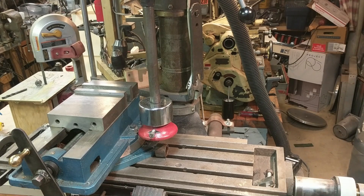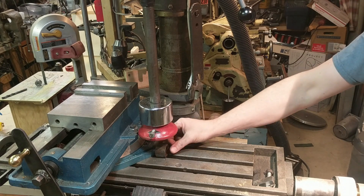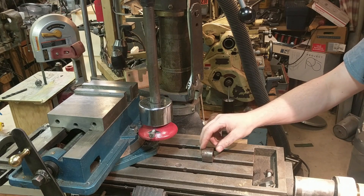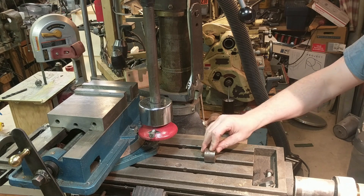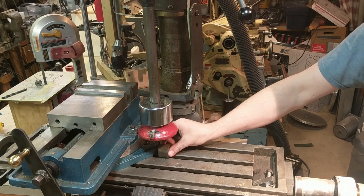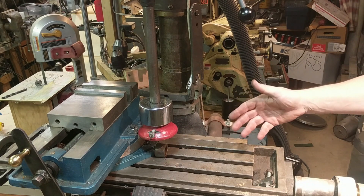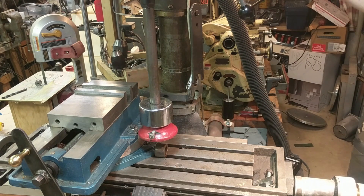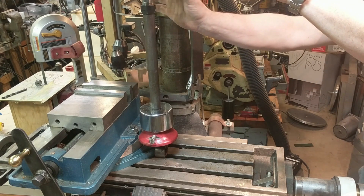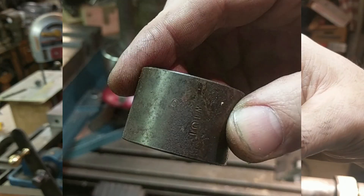We're ready to give this thing a test. I have the zero stamp chucked up here in the holder. This center slot will act as a self-centering anvil — the round part we're stamping won't want to go anywhere because it's down in the slot. The edge of the vise will act as a backstop for consistent depth. Bring the quill down, hold pressure, take the weight up, and drop it. And there — it left a very nice little zero.